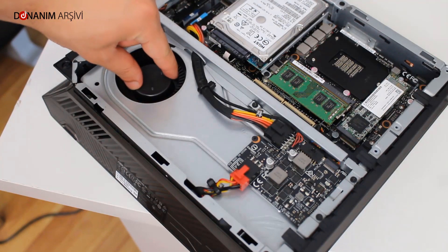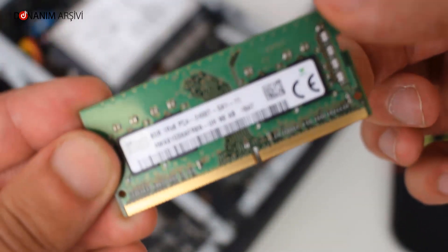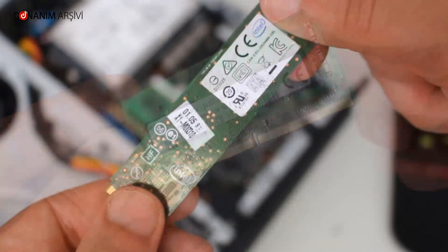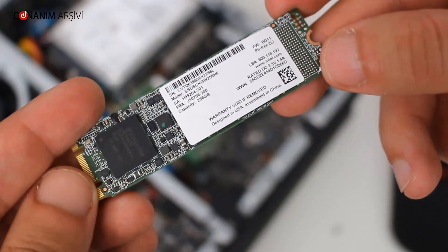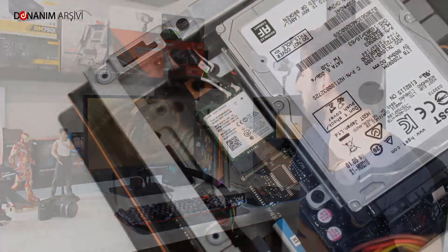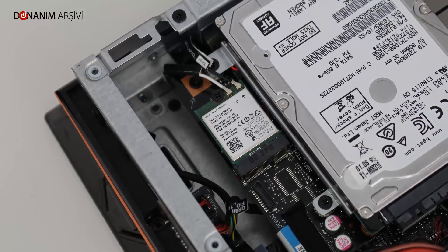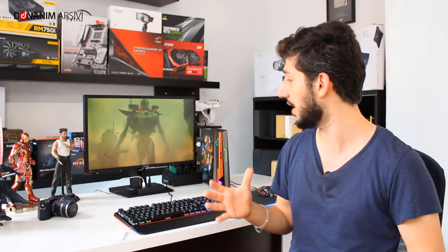RAM tarafında 16 GB DDR4 2400 MHz bellek bulunuyor. SSD tarafında ise 256 GB'lık, saniyede 530-550 MB okuma hızına ulaşabilen bir SSD mevcut. Depolama kısmında ise 1 TB'lık hard disk bu cihaz içerisinde yer alıyor.